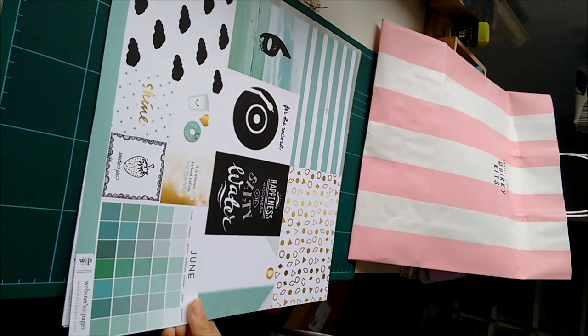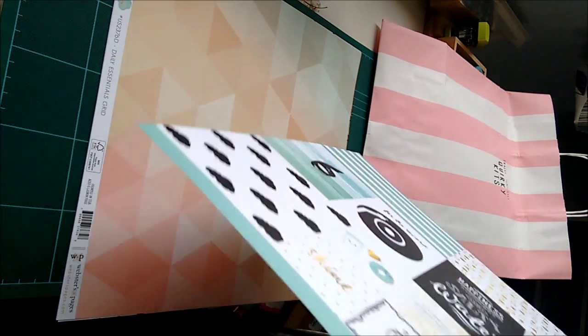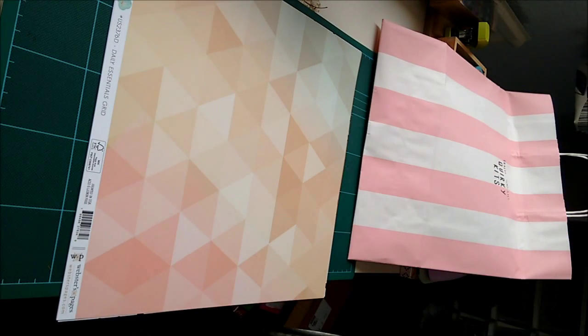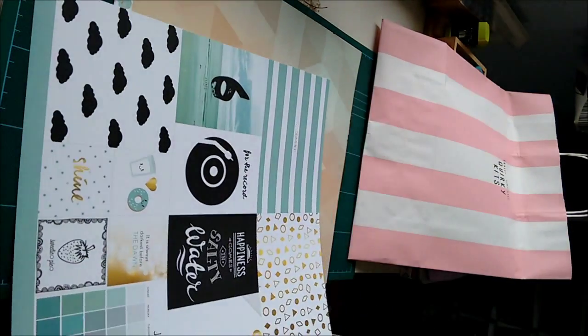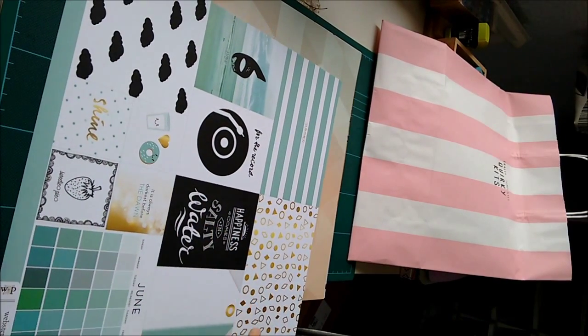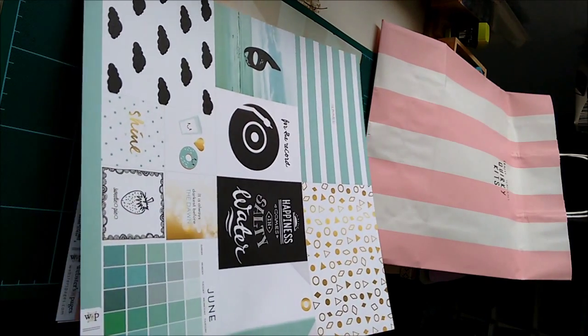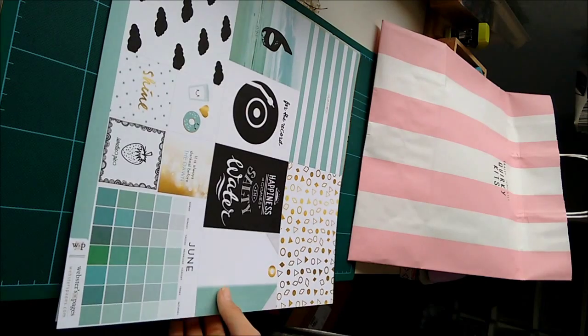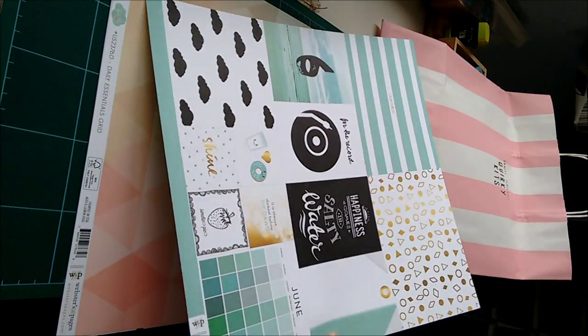Then this one is Webster's Pages — you know, the one where they've got stuff each month. And I love this colour. Probably out of all of the months this would be my favourite, so lucky me. And I'll probably be cutting this up.